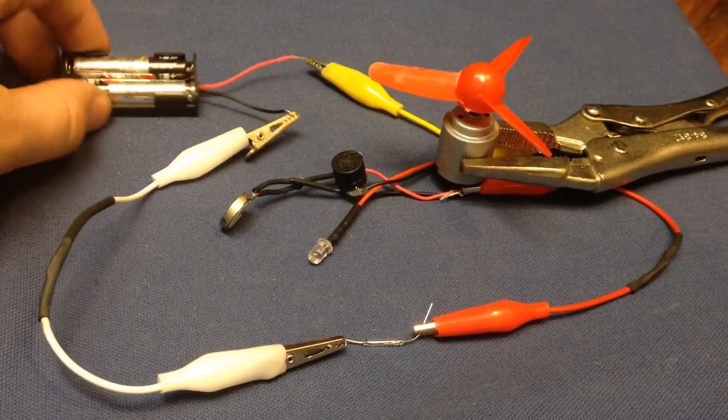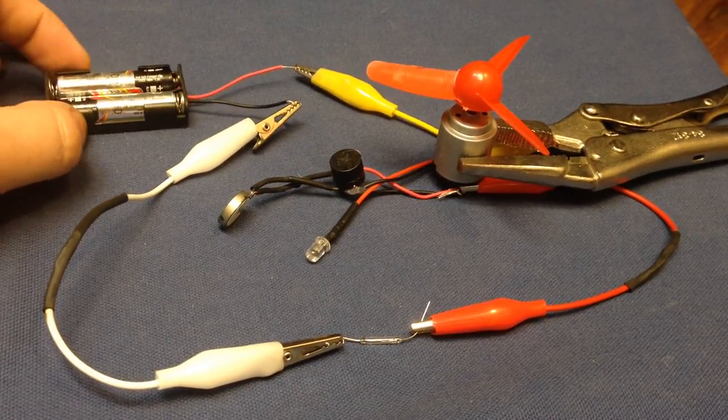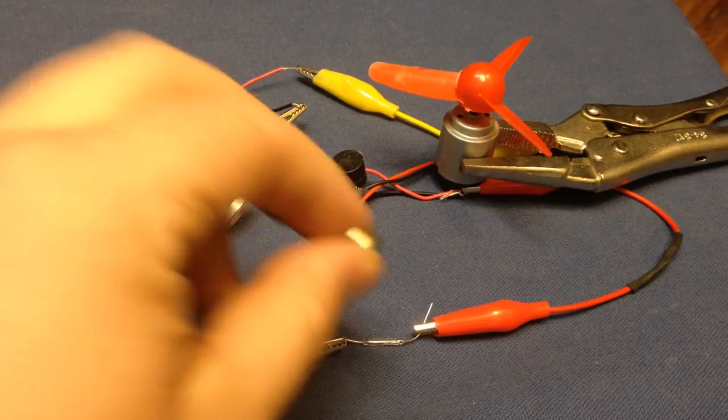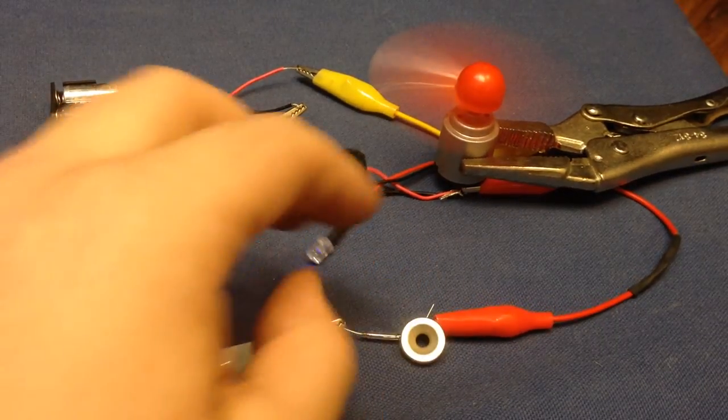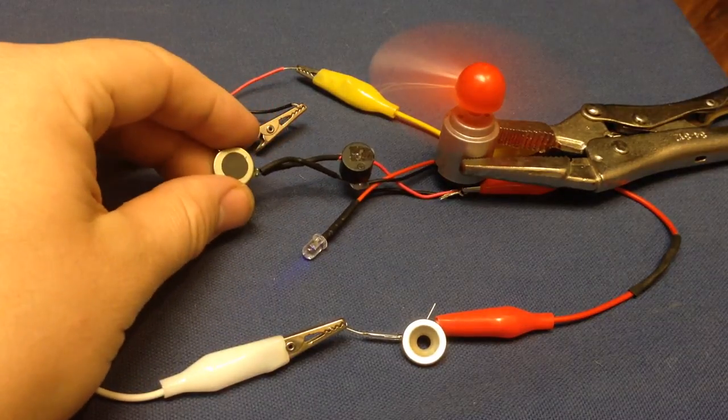I have it wired to two AAA batteries which are three volts together, and here's the magnet — so when I get it closed, it closes the connection and makes everything go off.